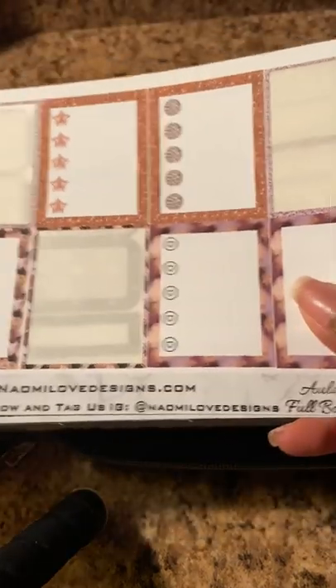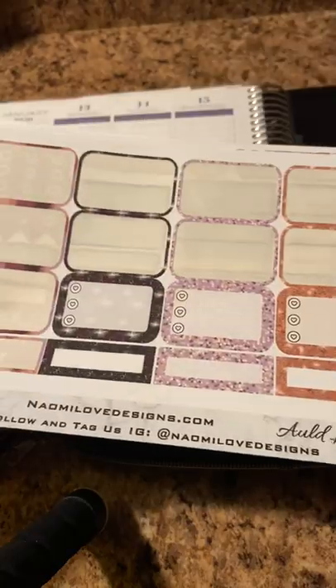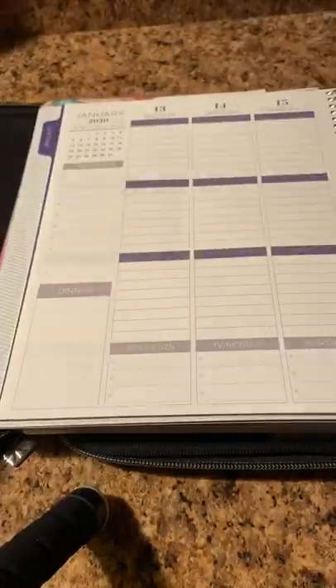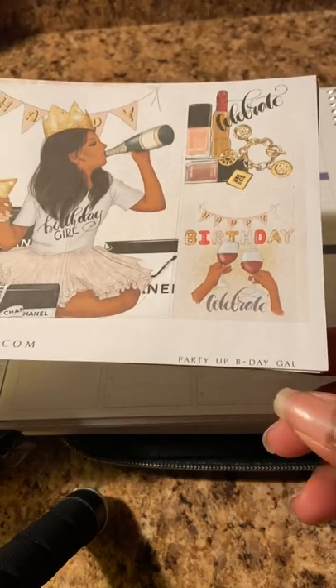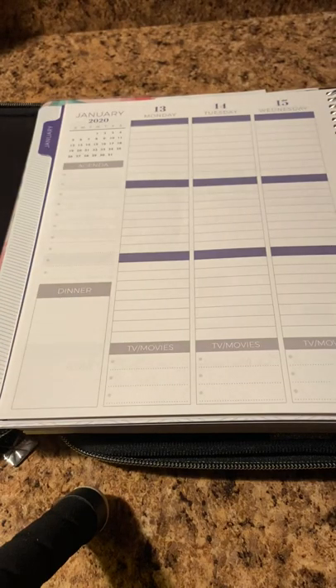For this spread I will be using my leftovers from Naomi Love Designs — some full boxes, half boxes, and probably some to-do lists just to spruce it up because it's a celebratory week. From PinkKimonoPapers.com I got her Party Up Birthday Gal kit, which I'll use to decorate for my birthday. I also have some sorority stickers from Zebra Lane.